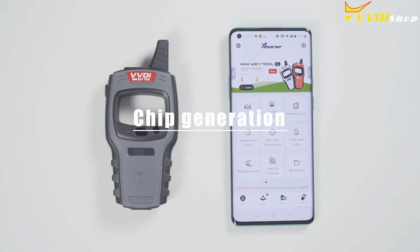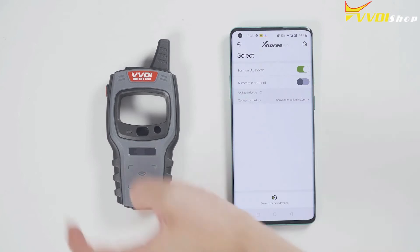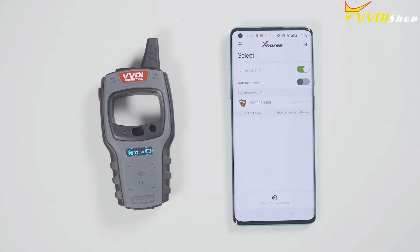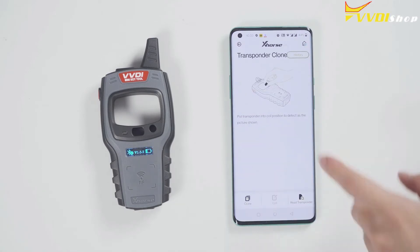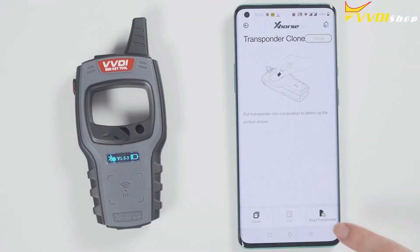First, connect the device. Click select and it will search for devices. Long press the power button of the Minikey Tool and you can see the serial number on the screen, which means it has been turned on. Meanwhile, you can see the icon of the Minikey Tool in the X-Horse app. Tap the device icon to connect the device. You will hear two beeps, which means it has been connected.